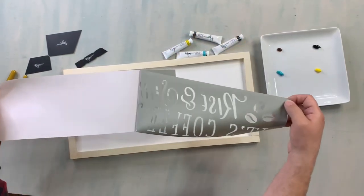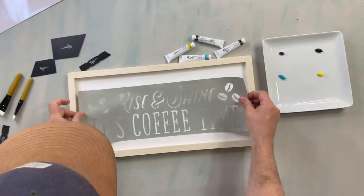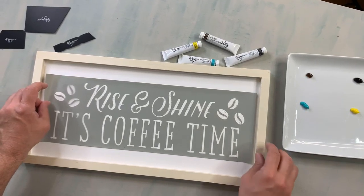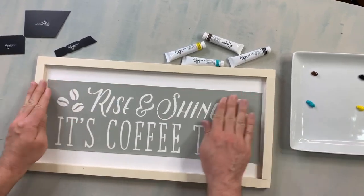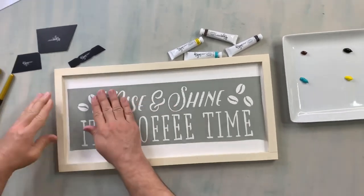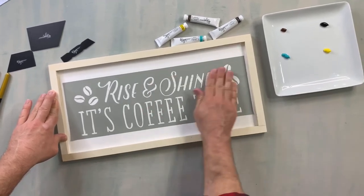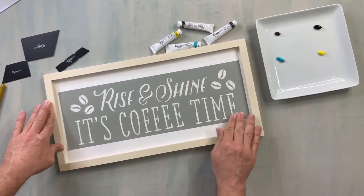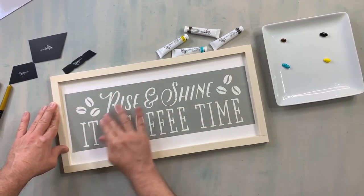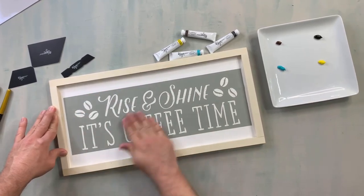We're going to start with our larger stencil here. We actually ended up painting this white with just regular Folk Art acrylic paint. I'm going to do my best to center it. You just want to press down really well so that adhesive really sticks and it doesn't get any spillage underneath. We really loved that little ombre effect that we did on our last sign, so I think I'm going to try that here. We already have our paint picked out.